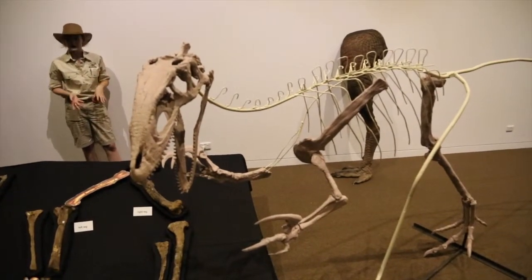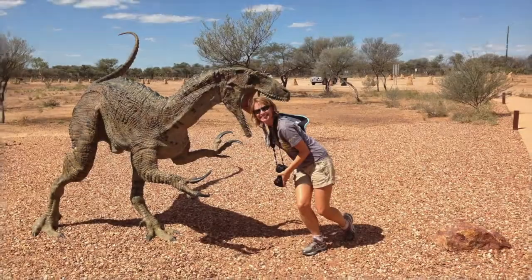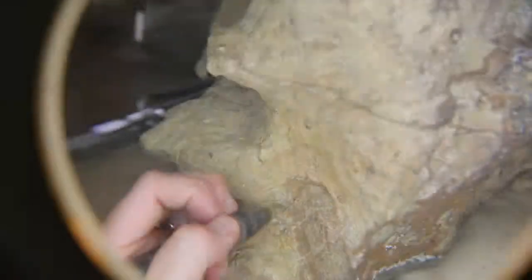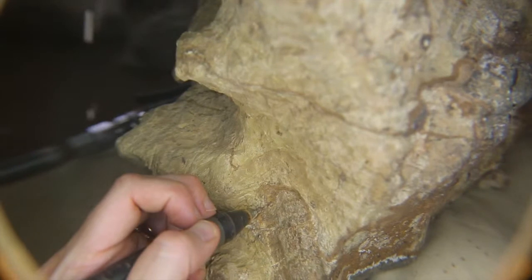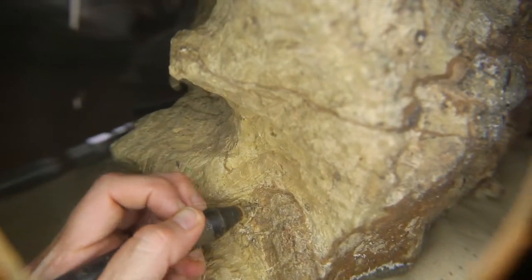I'm only here a day, and given the included tours, safety induction, practice, lunch, and mandatory breaks, I only spend a few hours making progress on my dinosaur bone. The results? A few extra centimeters of exposed fossil at most.